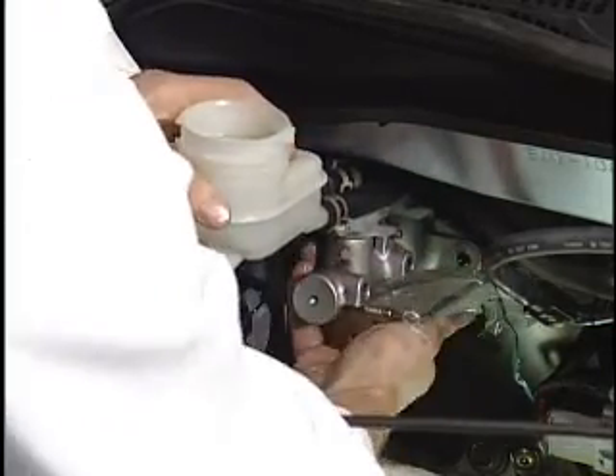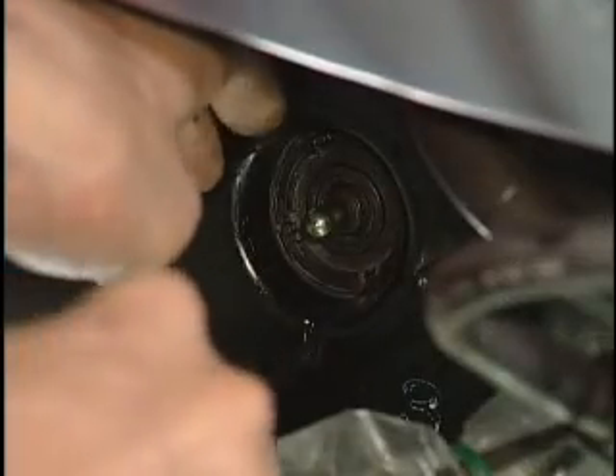Be careful not to spill the brake fluid. Remove the rod seal.